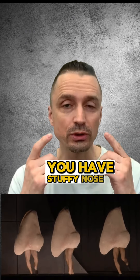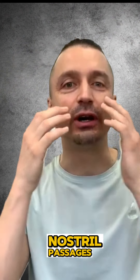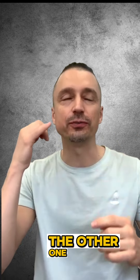You have a stuffy nose. When you wake up in the morning and your nasal passages are blocked, you cannot inhale fully. One of them is a little bit open, the other one is fully blocked.